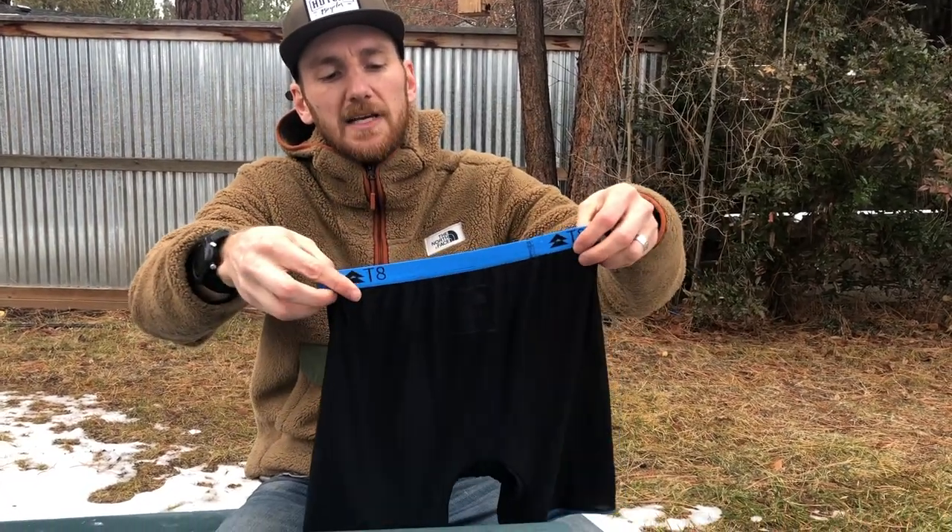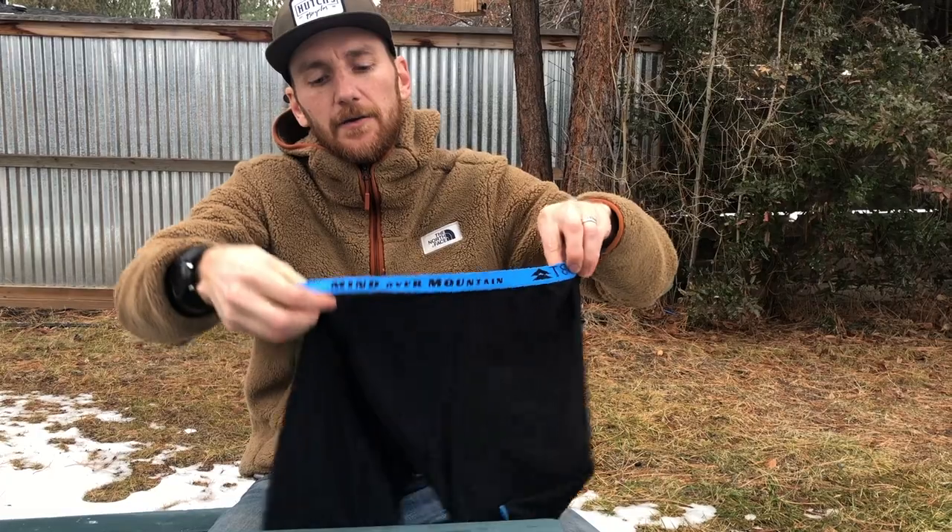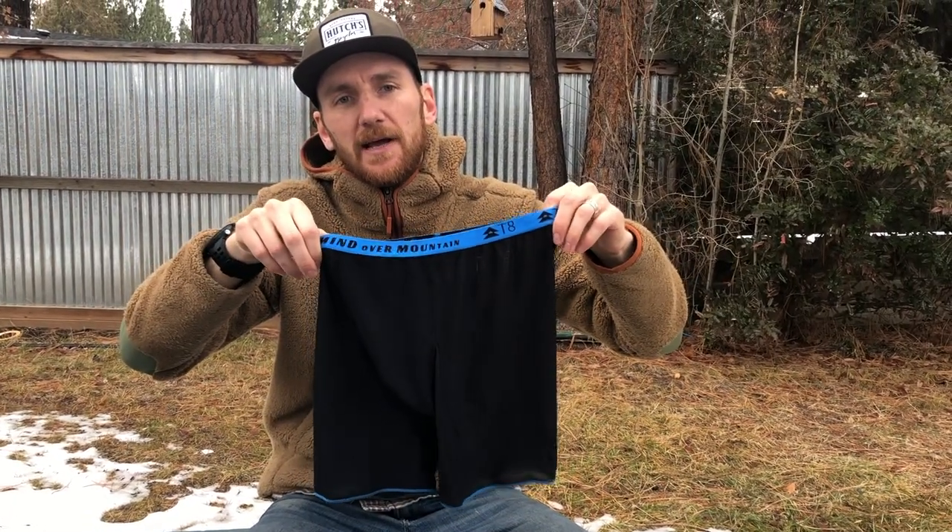There's also a discount code that'll bring the price down to about 13 bucks, and it's free shipping, so that's a pretty good deal. They're normally 19 bucks, so that was nice of them. As a disclaimer, we're not making any money if you buy these. We just want to start doing gear reviews if you guys find them useful. This was the T8 Commandos running underwear — check them out if you're so inclined.